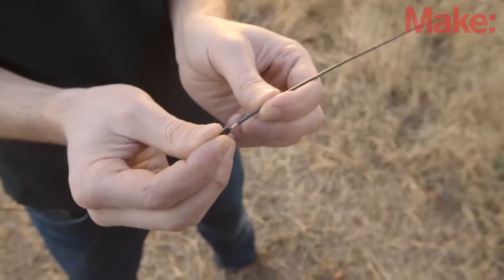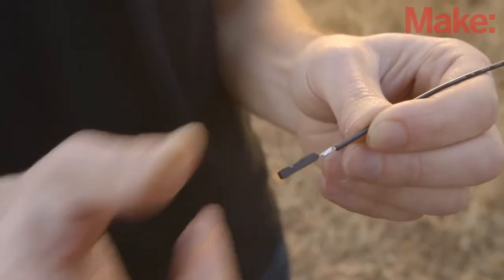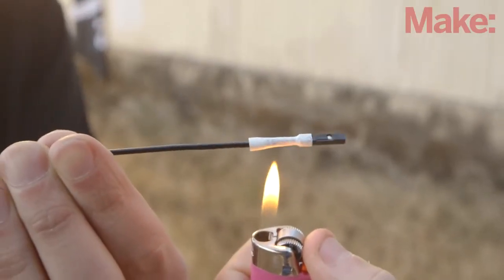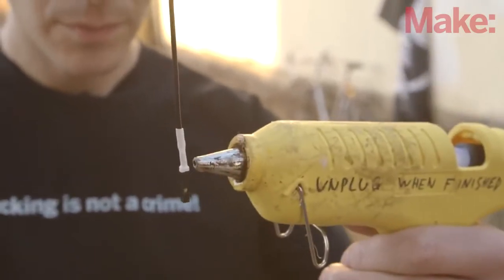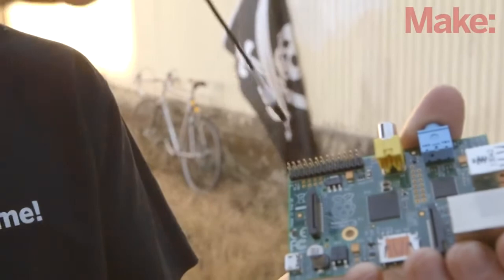We'll start by building the antenna. All you need for a basic antenna is a length of wire. We used a length of 12 gauge solid wire, and it works just fine. Start by cutting off the end of a female jumper wire. Next, solder it to one end of your antenna wire and insulate the connection with some heat shrink tubing. You can add a bit of hot glue around the joint for additional support. All that's left to do is plug it into pin 4 of your Raspberry Pi.